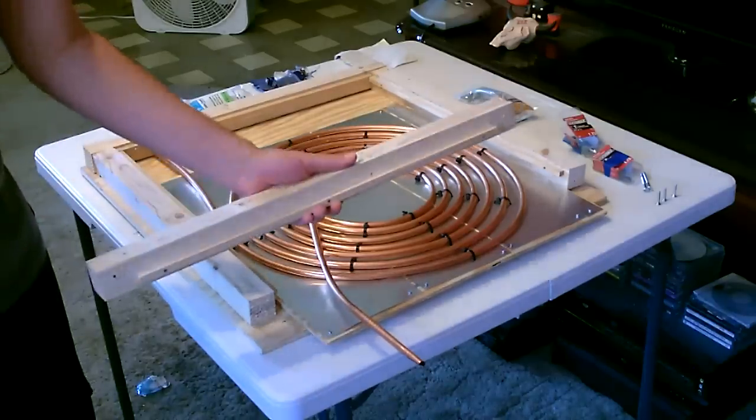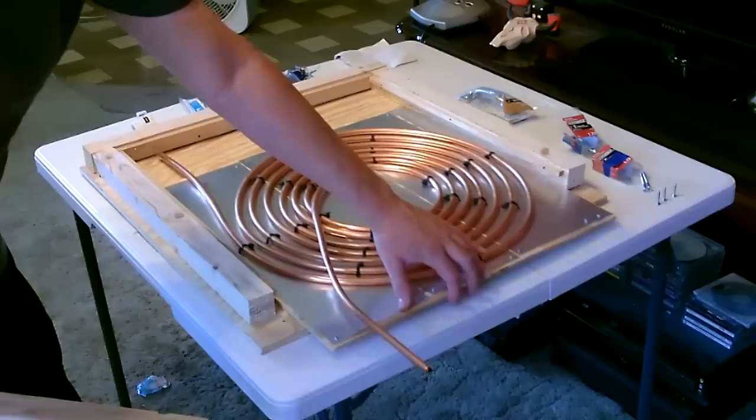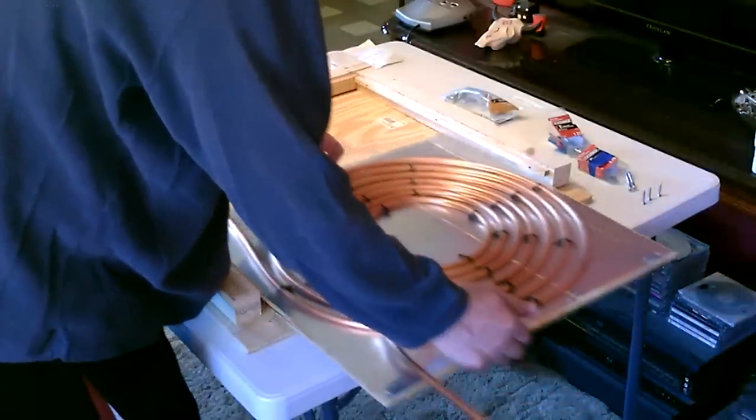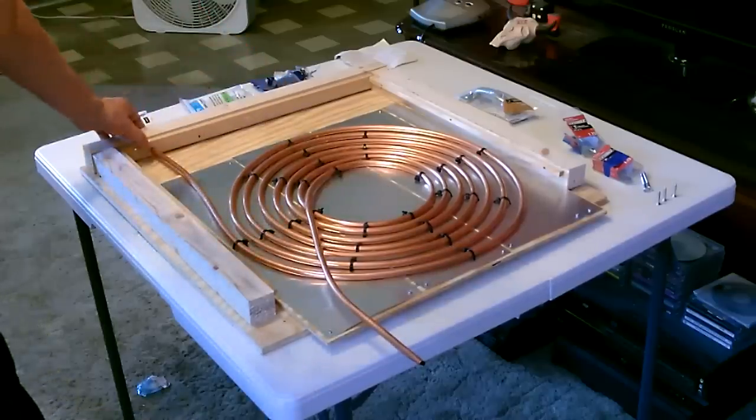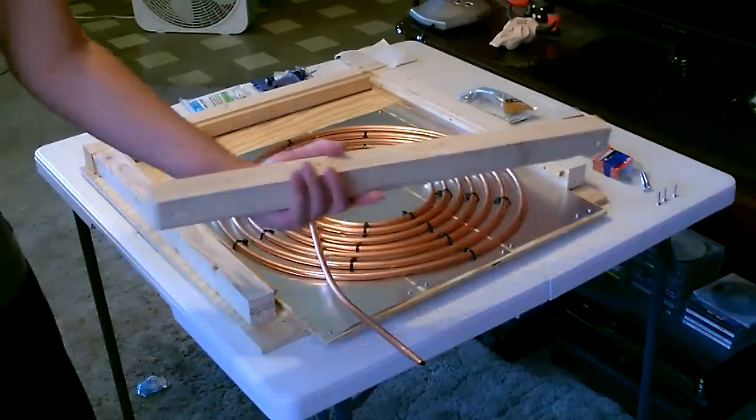I just removed one of the edges temporarily and this piece will slide right in — slides up right underneath the glass support. We'll mark it and drill it, slide it all the way in, and then do the same thing with this side.